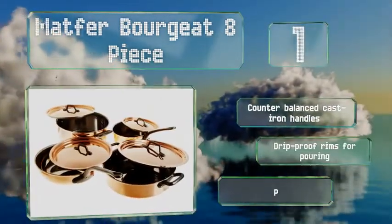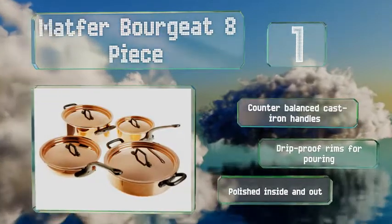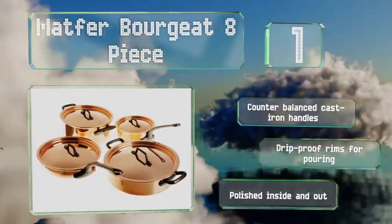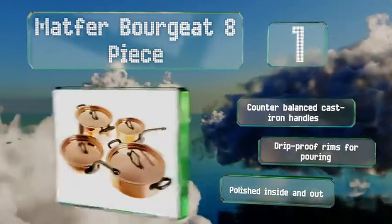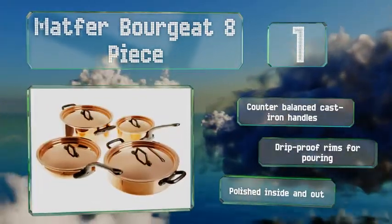While offering an interior that's durable and will never need to be re-tinned, these are equipped with counter-balanced cast-iron handles and drip-proof rims for pouring. They're polished inside and out.